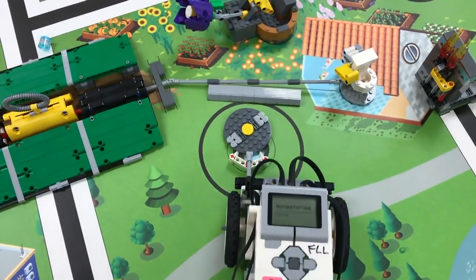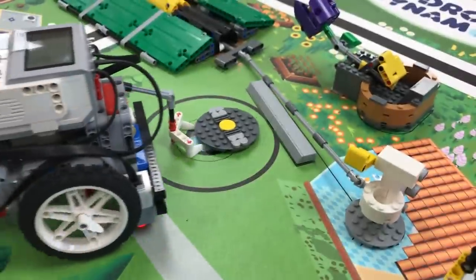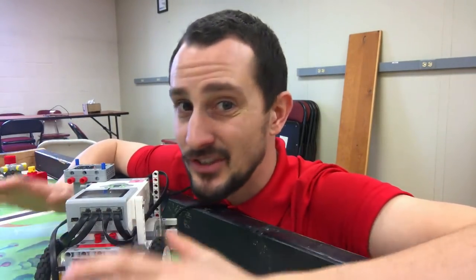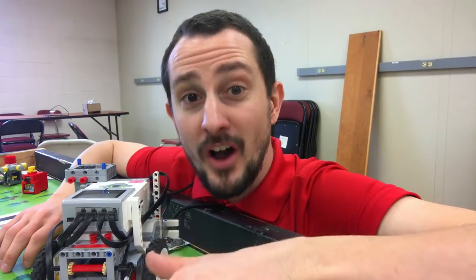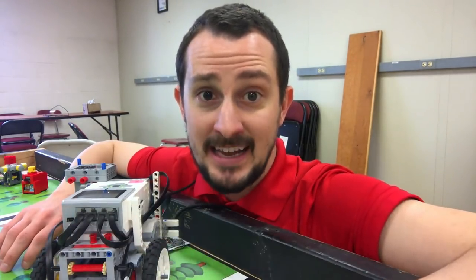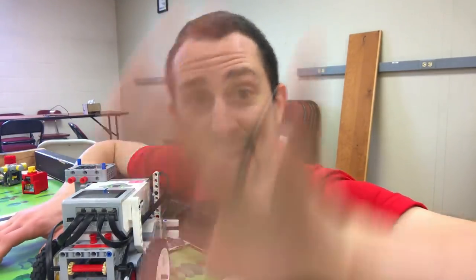Let's go to the FLL mat and take a look at it. I just want to clarify that this attachment does not get the cover in the circle every time — it does not get the bonus points every single time. It's just made to flip the manhole cover over. Sometimes if you flip it over in the right spot it does get it in the bonus area, so if you figure that out, awesome.